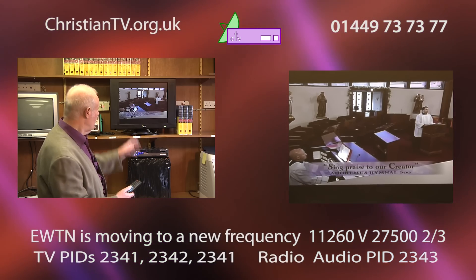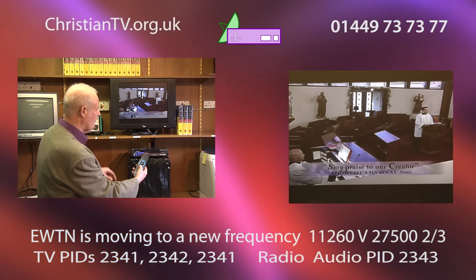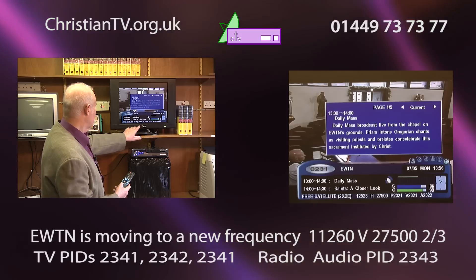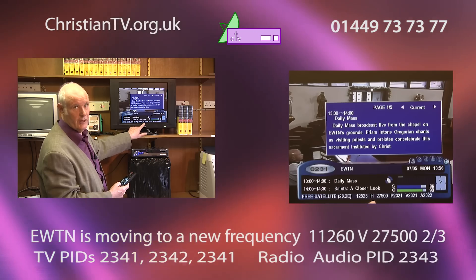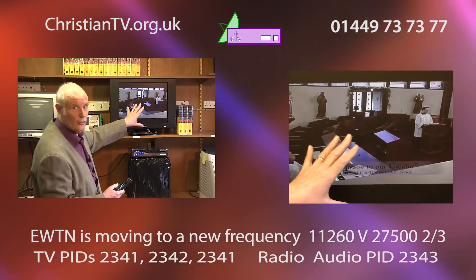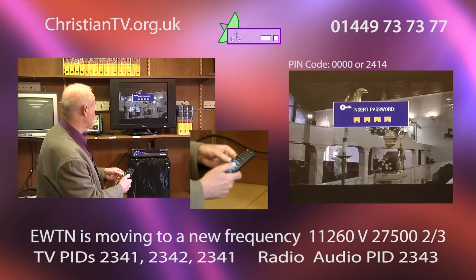This is the old frequency of EWTN. We can prove that by pressing the info button — I'll press it twice to hold it there — and you'll see it says 12523H, which is the old frequency. So what we're going to do now together is to get the new frequency and remove this one, because very shortly it won't be broadcasting anymore.